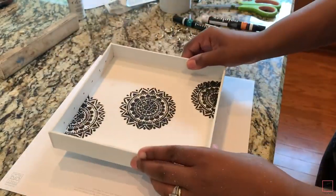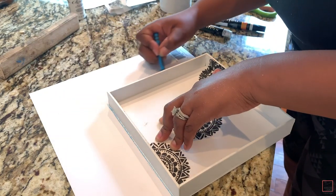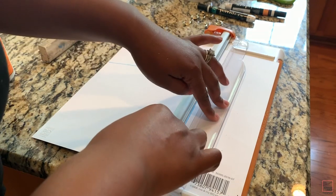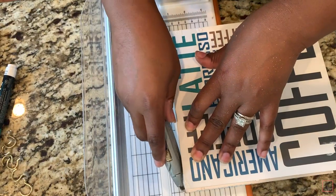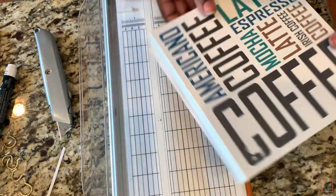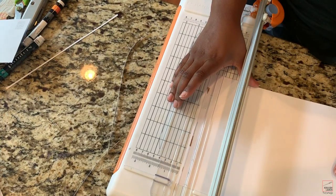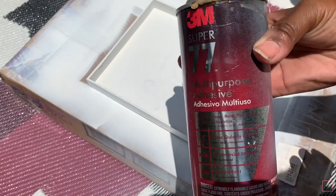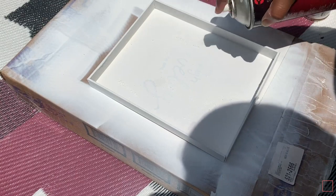Now I'm going to take this scrap paper I got from Joann's Fabrics and trace out the plaque. I started to do something totally different and then changed my mind because I didn't like how it was turning out. I'm going to cut this out — though I wouldn't cut it this way — you should measure the inside and then cut out your paper. Then I'll take my spray adhesive, spray the back, and add my scrap paper.